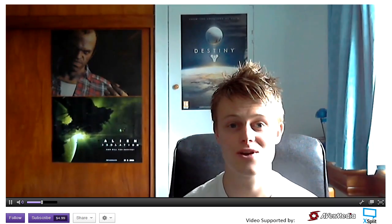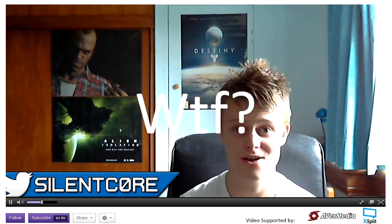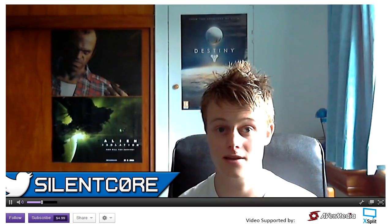Hey, what's going on guys? I'm SilentCore and welcome to episode 2 of my How To Twitch series. If you haven't already seen episode 1, I'll put a link to that on screen and at the top of the description. I'd really advise watching that first if you haven't already seen it.